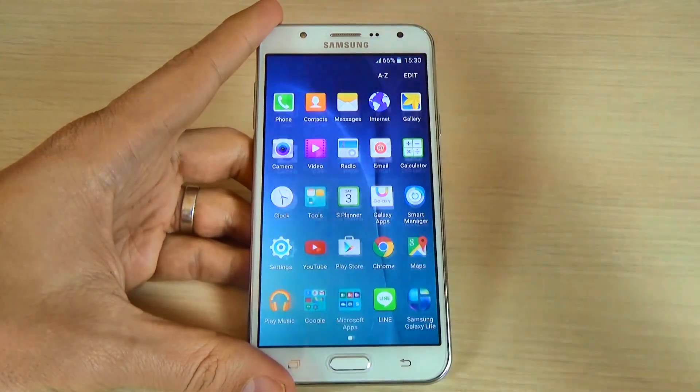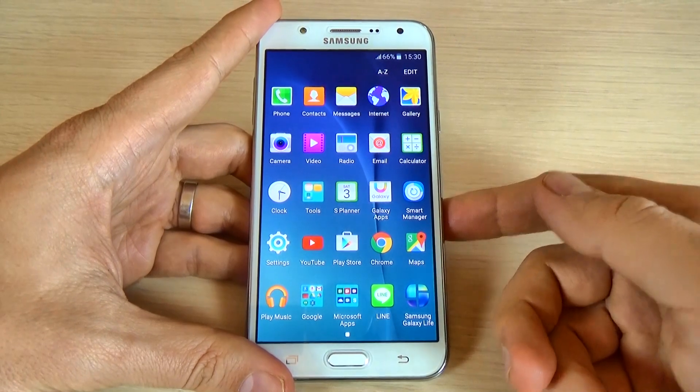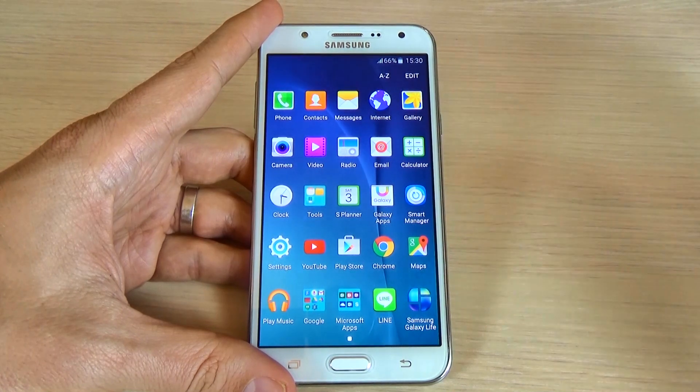Hi guys, in this tutorial I just want to show you how to factory reset your Samsung Galaxy G7 from the phone menu. You can use this option if you have some problems with the software of your phone, if it's freezing or running slow or other issues.